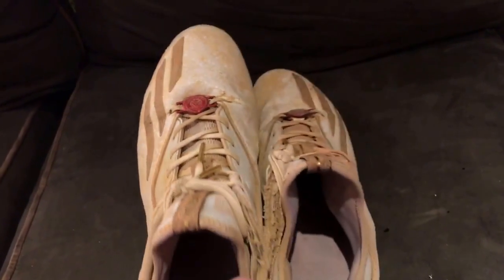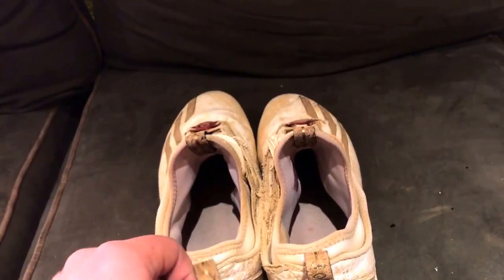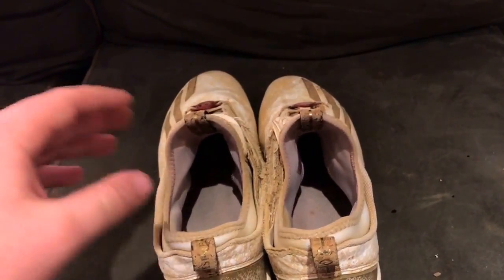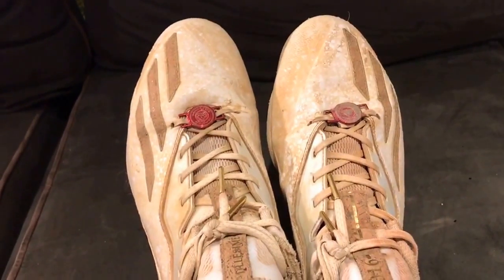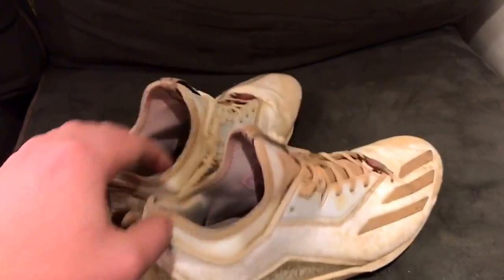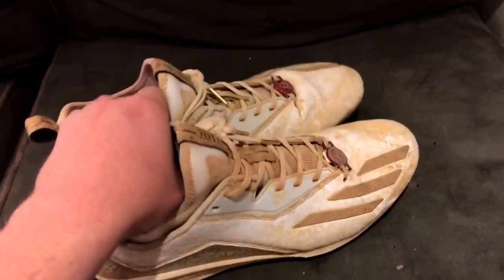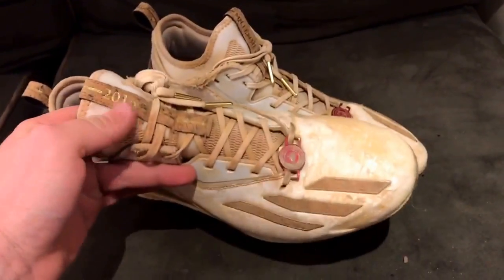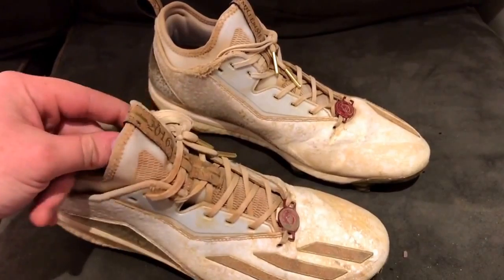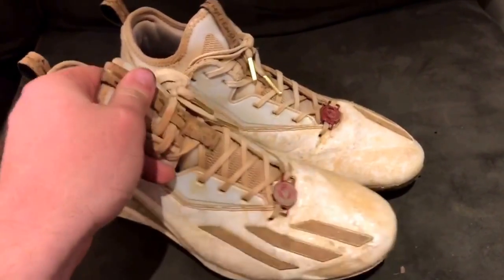For a hundred dollars you can buy any cleat in the game really — there's no real cleats that are over 120. Similar price range, and I'm extremely disappointed with Adidas. I hope somebody sees this from Adidas and tries to correct it, because I don't want to shy away from them — they make good products — but this is crap and I'm not happy at all. The laces feel like crap, the stitching on the inside you can feel coming loose on these tabs. This just wasn't a great transaction overall.